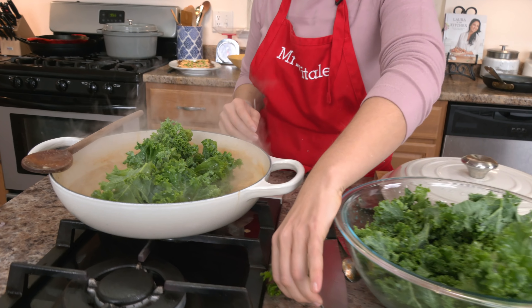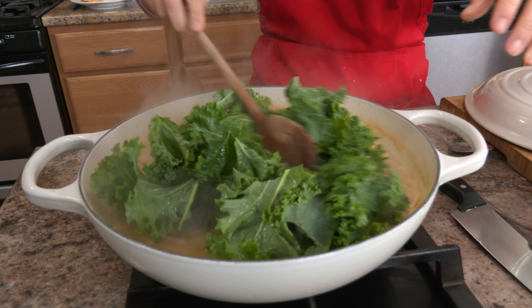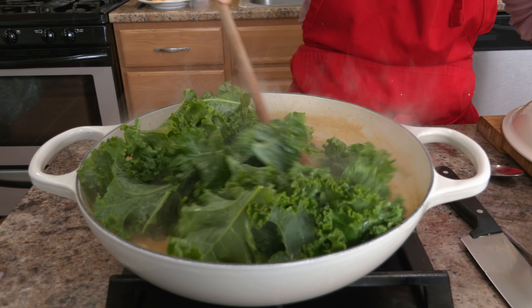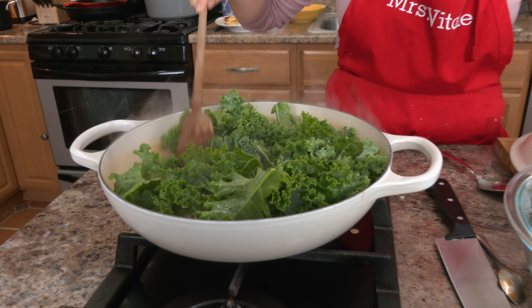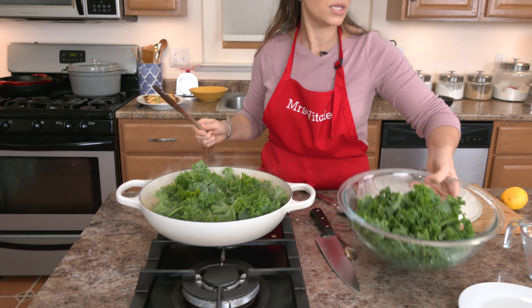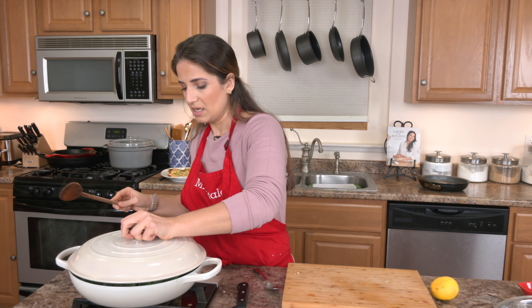Or you can add some kale, let the kale wilt, then add a squeeze of lemon — brothy, delicious, and yummy. What I'm going to do is add about this much kale, put a lid on this, keep it on low just until the kale wilts a little bit, then take off the lid so that the excess broth can thicken up and a lot of the water can evaporate.